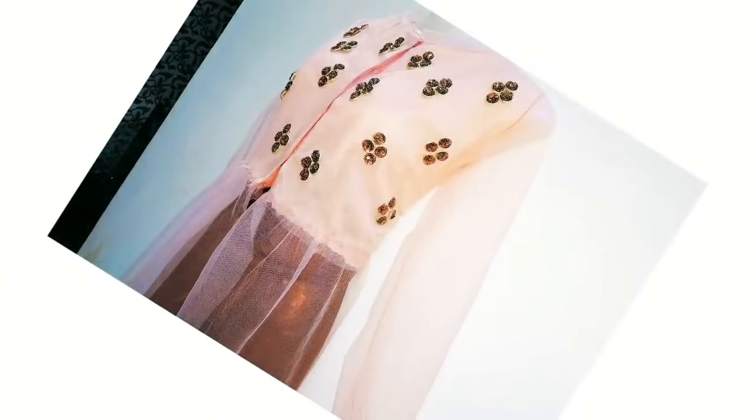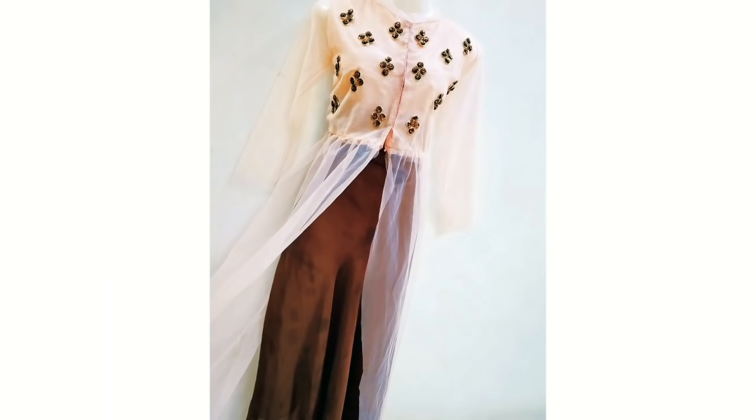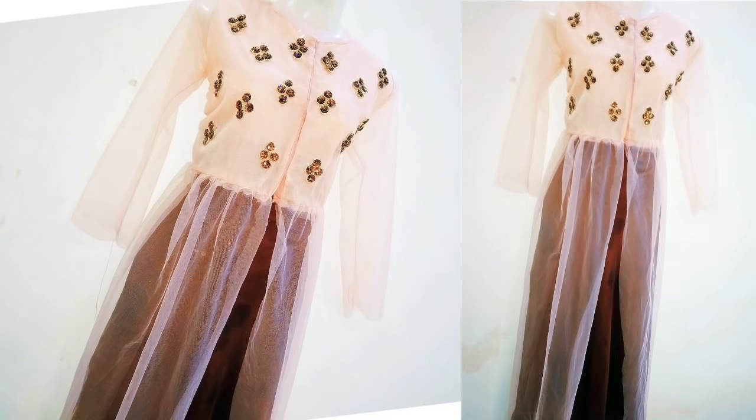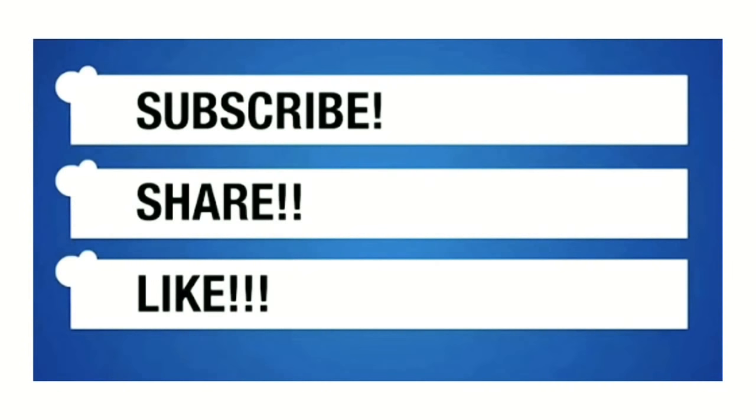So guys, this is my simple DIY. You can carry it as a long shrug by opening the buttons, and it will give a lovely ethnic look. If you like today's video, please like this video and subscribe to my channel. Don't forget to subscribe. Thank you so much for watching. Bye-bye, till the next time.